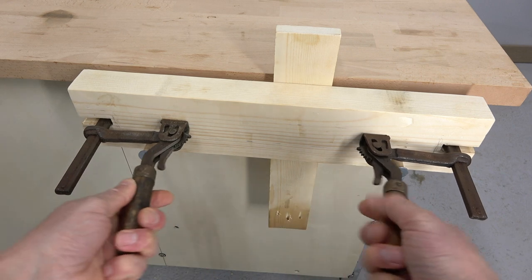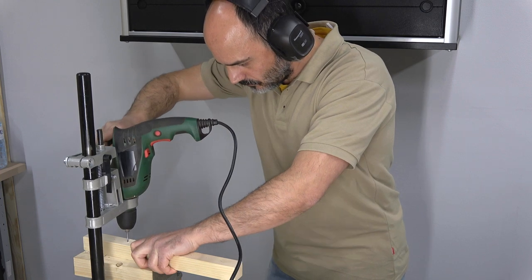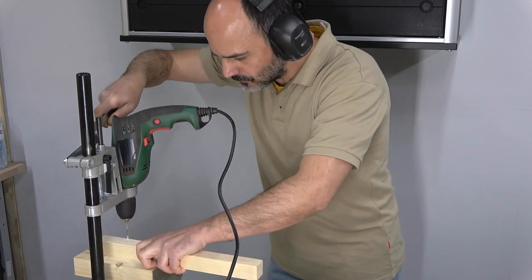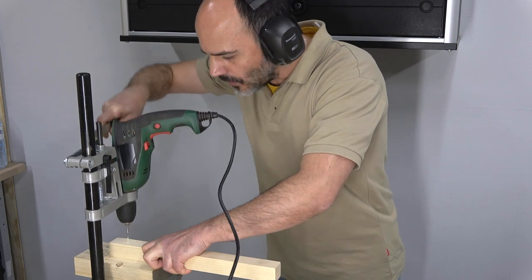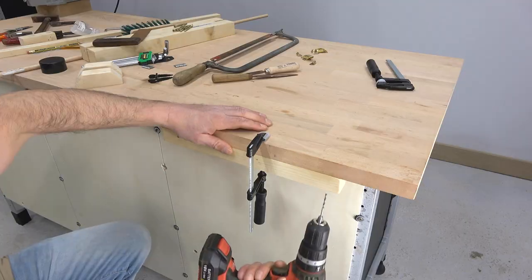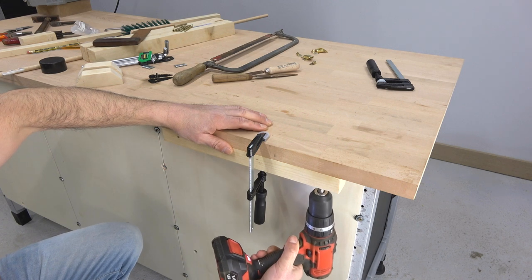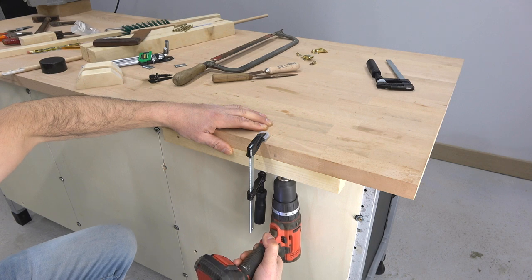To make a homemade workbench vise, first I drill some guide holes in this wooden strip. And I drill the guide holes under the workbench top. I drill more guide holes than needed.